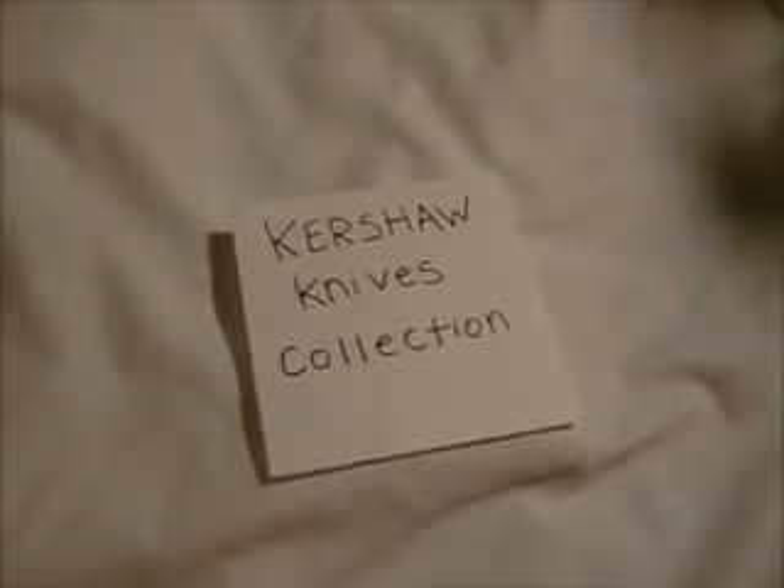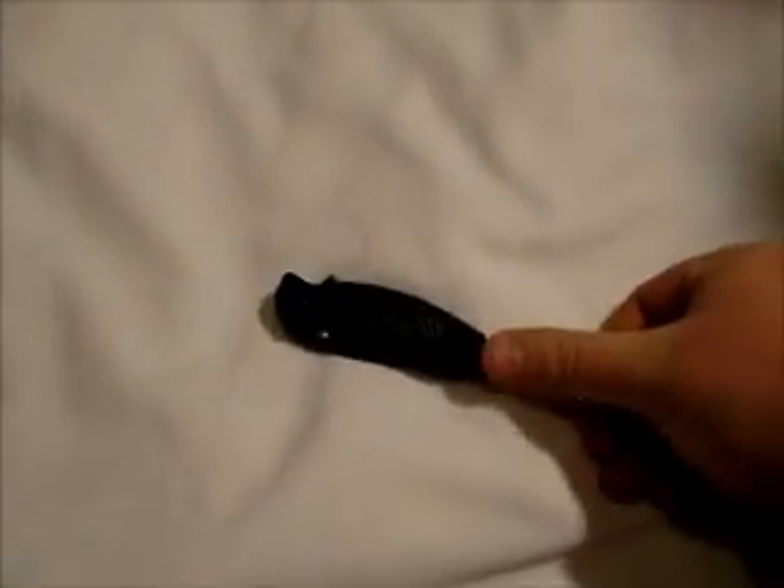Hey guys, this is my Kershaw Knives Collection. First we got the Black Scallion.